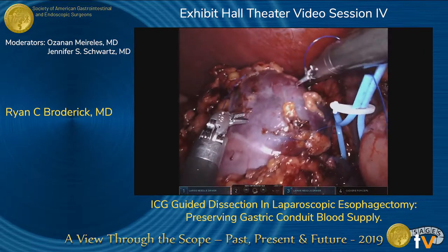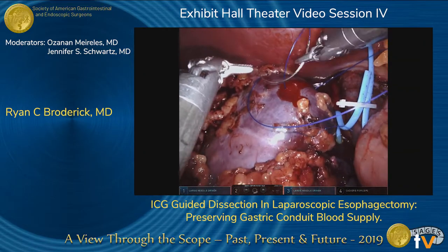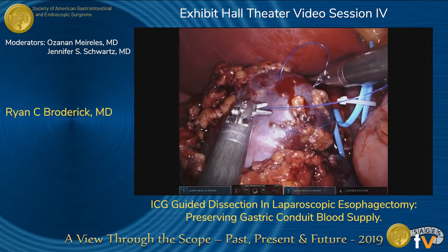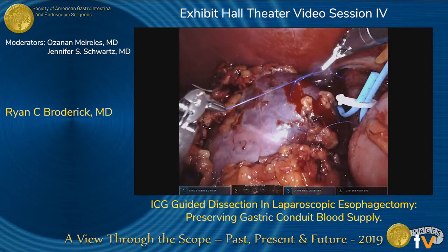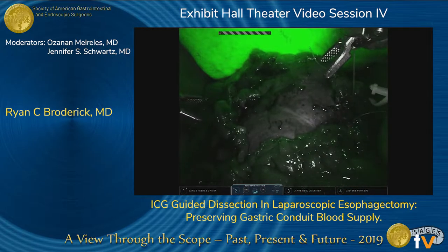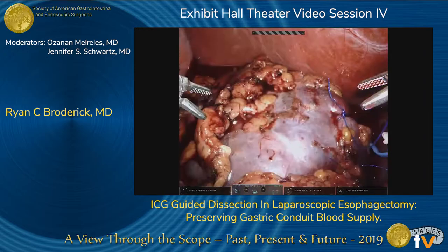We marked the mass using 4-0 proline. There was a little bit of back bleeding but it stopped pretty quickly, so we were confident it was not actively bleeding. We checked one more time — we can see the liver light up really nicely, and the kidney stays nice and dark.